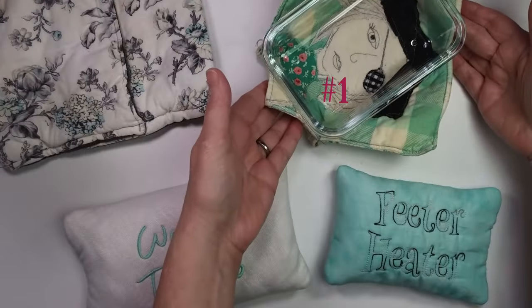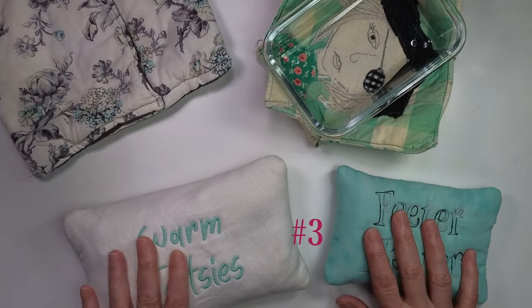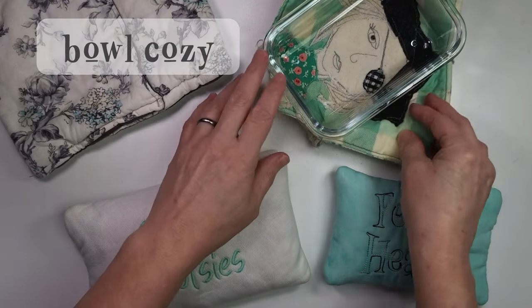Why in the world would you want to microwave your embroidery designs? I will give you three reasons: bowl cozies, microwave potato bakers, and heat packs — or what I like to call foot warmers.